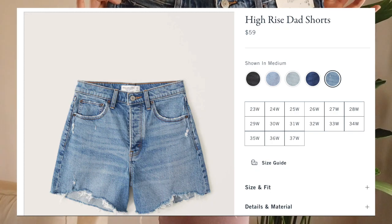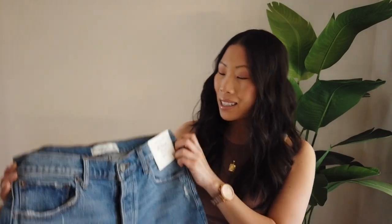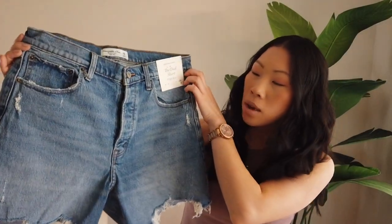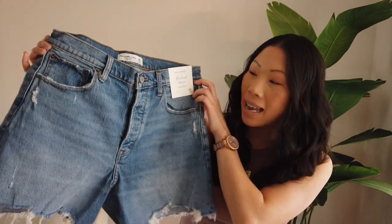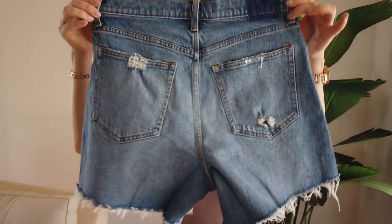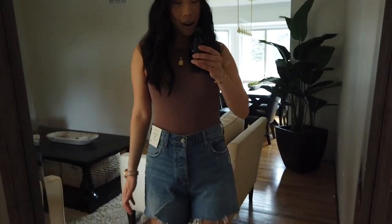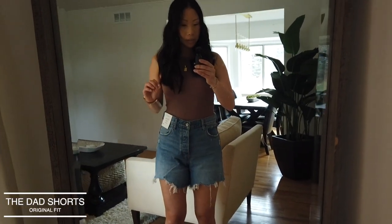Next up, we have the Dad Short in a medium wash. These also retail for $59 and are available in five different washes. It's a high-rise short with a relaxed fit throughout the thigh and a raw hem as well. I also picked up the Dad Short in this medium wash in the Curve Love, so we'll be comparing those too.